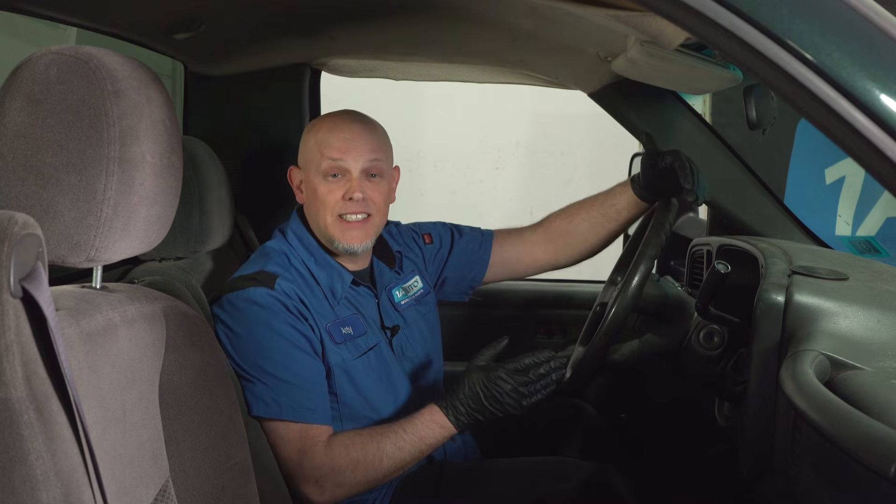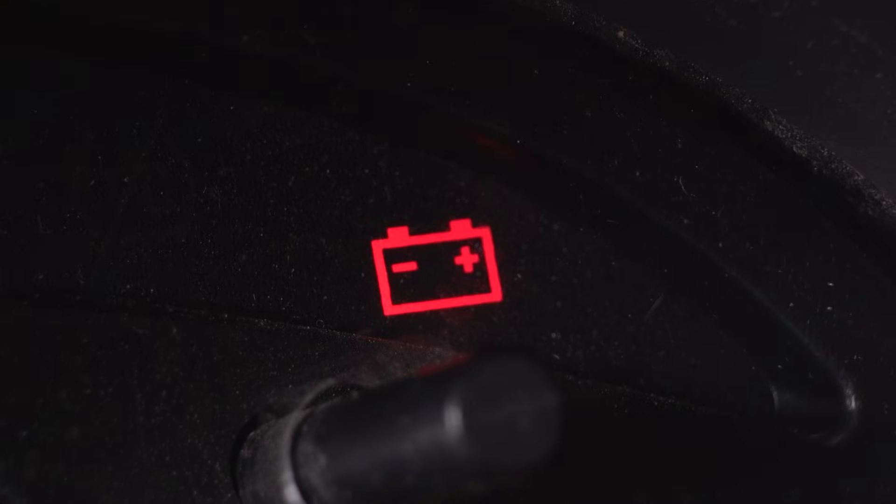Dash lights can be scary, but sometimes they seem more straightforward, like a battery light. You might think you just need a new battery. However, it's usually caused by something else.